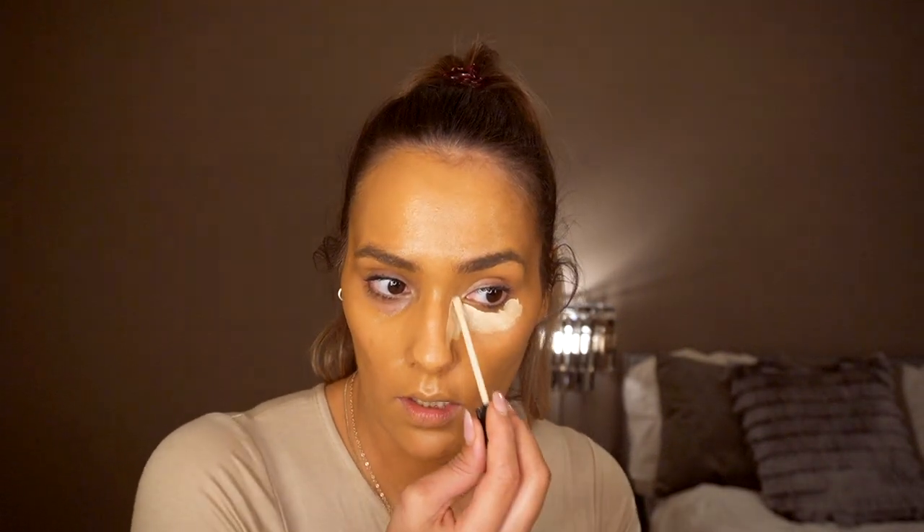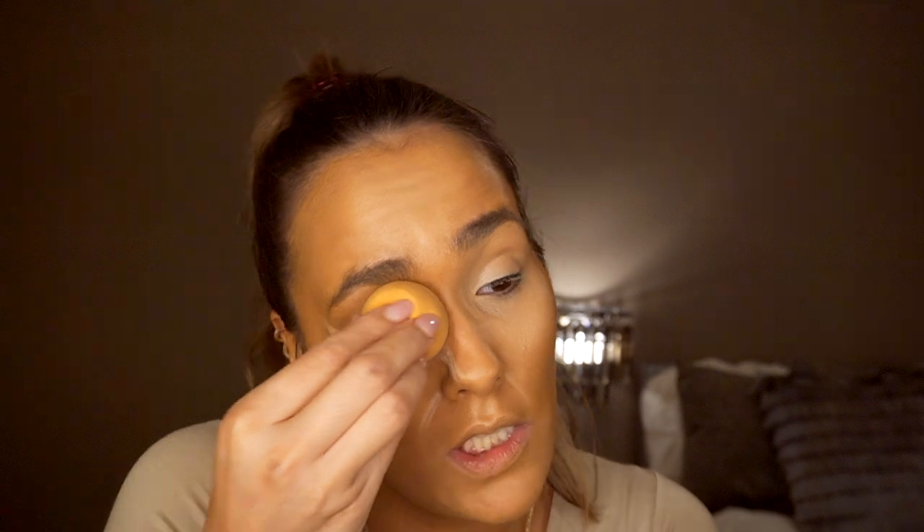...the Maybelline Fit Me concealer in shade number five. This just has a nice yellowy-pink undertone which cancels out all the dark circles. I'm just blending it out and up into my eyelid, and because I've put the foundation underneath, it's not too pale. Now I'm just going to set my face.